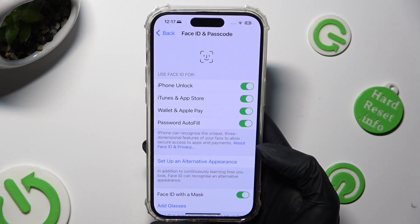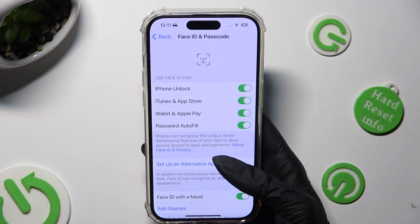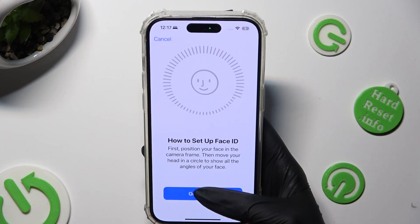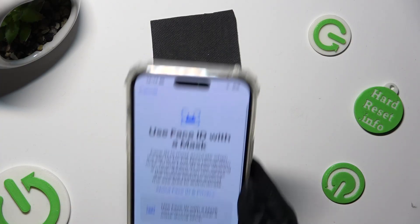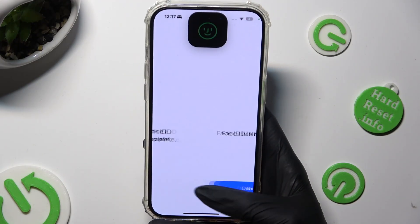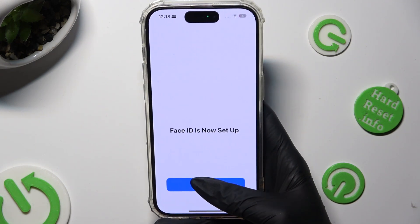Now you can even click on Setup an Alternative Appearance and scan your face one more time. Then hit Setup Later, and tap on Done one more time.